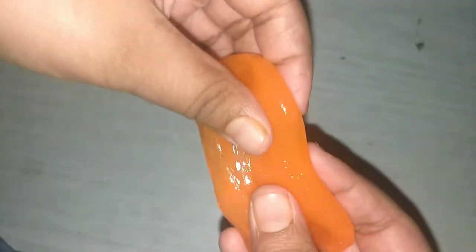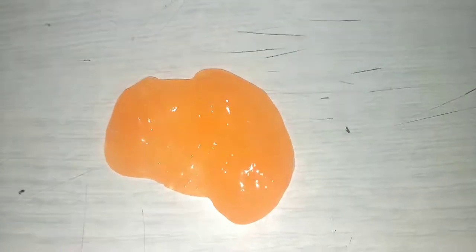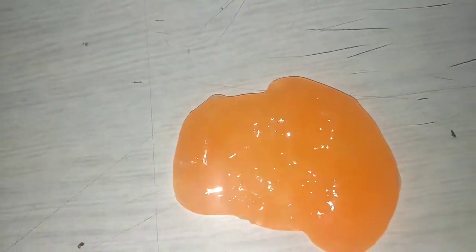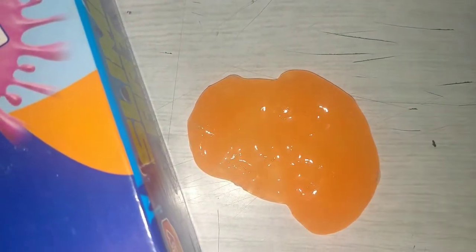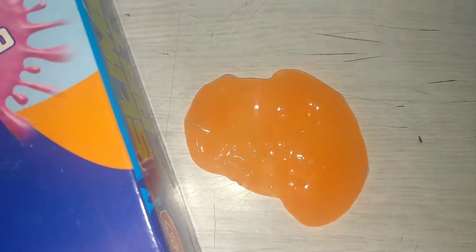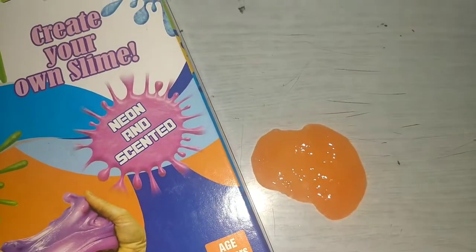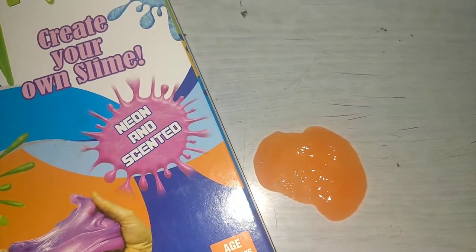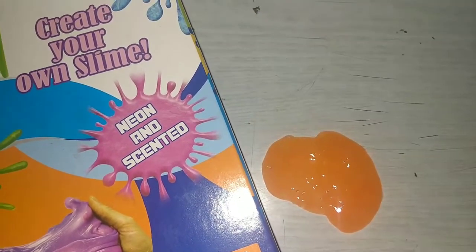Yay! It's ready to play. I like it very much. Okay friends, thank you for watching my video. Try this at your home, friends! If you like my video, please share and subscribe to my channel. And don't forget to click the bell icon so that you get my channel updates. Thank you friends, I will meet you in my next video. Bye bye!